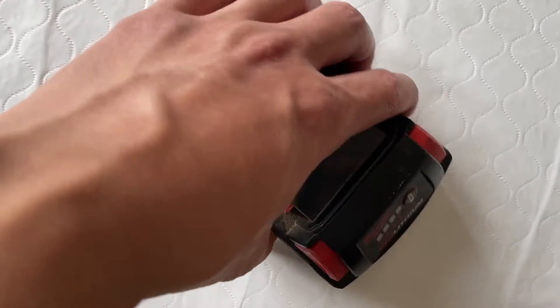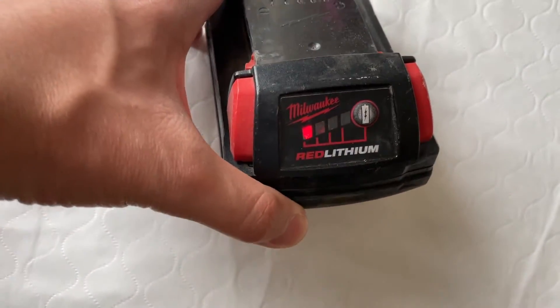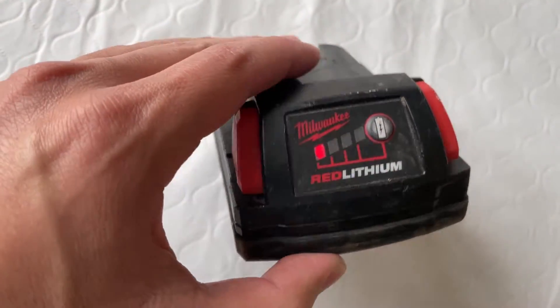The cool thing about it is not only does it tell you the battery level — there's a display here on the front panel. By clicking this battery icon you can see the charge level; mine needs to be charged.